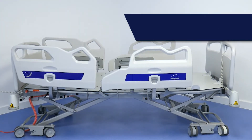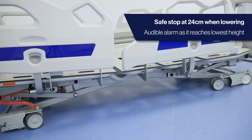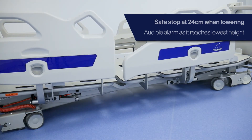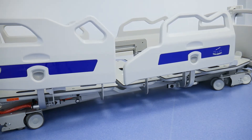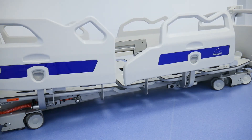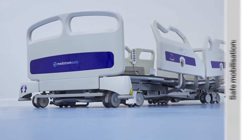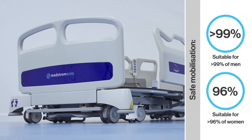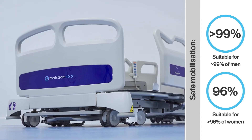When positioning the bed at its lowest height, it initially stops at 24 centimetres, providing an opportunity to ensure there are no obstructions, before safely lowering the bed to its ultra-low height of 21 centimetres from the floor. The Solo's unrivalled low height provides patients with an optimum height for safe mobilisation, crucially with their feet flat on the floor.